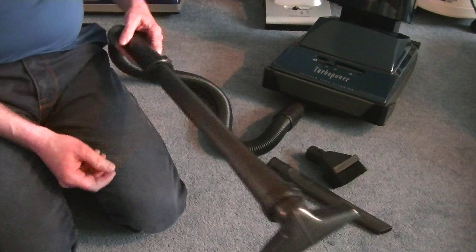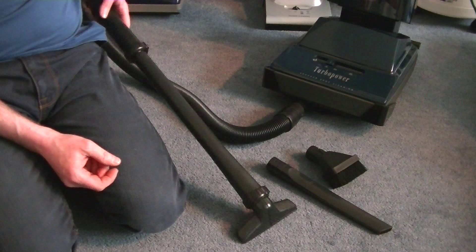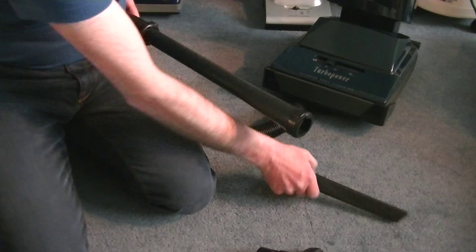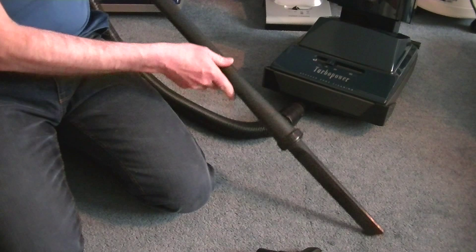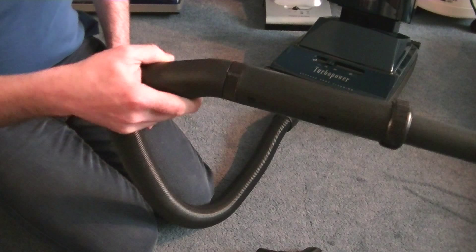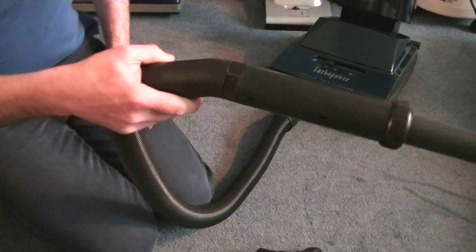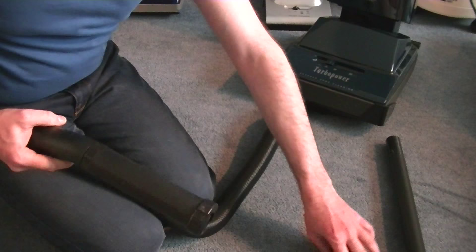Here we go — we've got the tools attached. I've put the extension tube on and I've got the all-purpose nozzle on for doing stairs, upholstery and curtains. If I want to do dusting jobs — my pelmets — I can attach the dusting brush. And of course, for all those awkward nooks and crannies, there's the crevice tool. And, ridiculously, there is a suction control. You don't need it — believe you me, you do not need it. It's a 500 watt, so it might have a little bit more oomph than the originals.